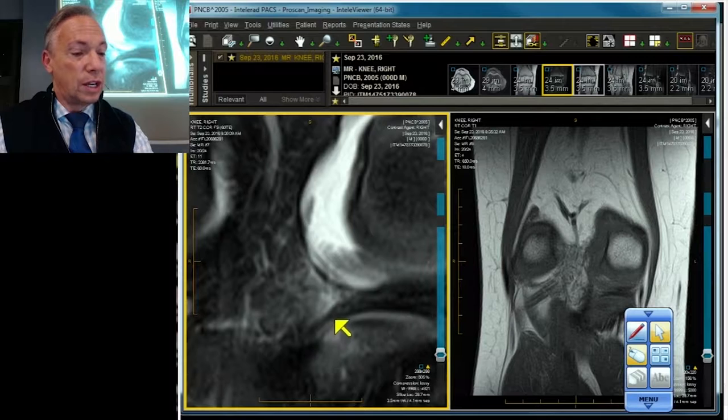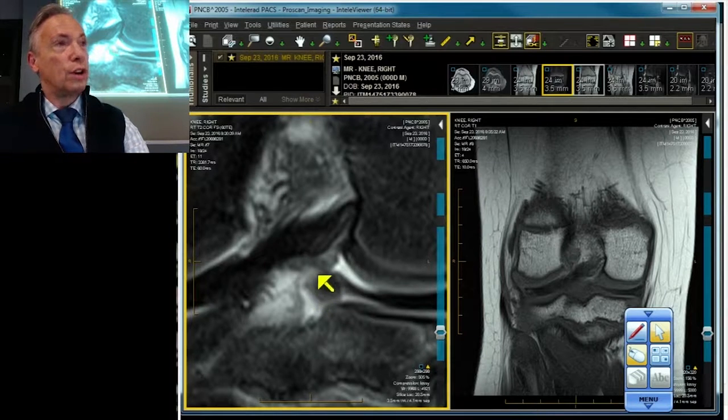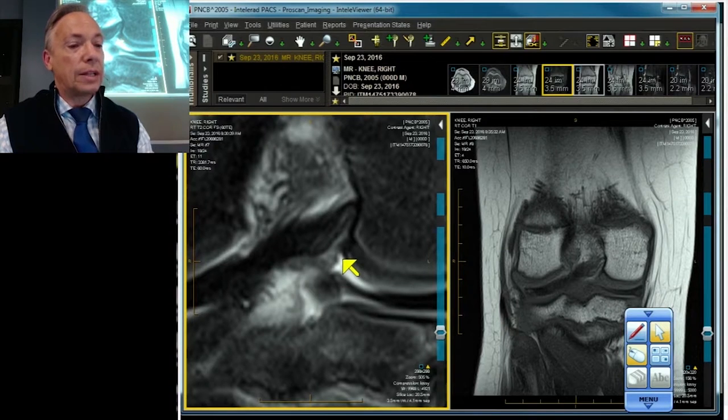Let's look at the next slice — still a little space. Let's look at the slice behind it. There are some of those frayed, fibrillated fibers of the root ligament that should flatten down on the tibia. And look at the meniscus — it's subtly floating upwards. It's a child with an isolated root ligament detachment from the medial meniscus.